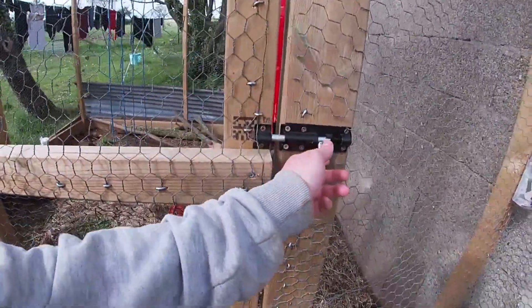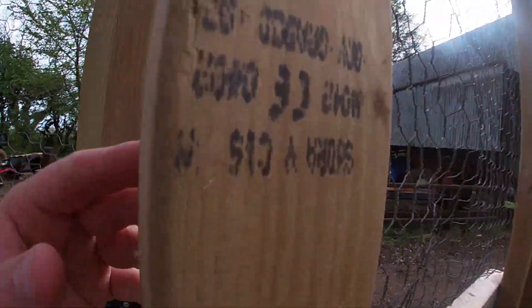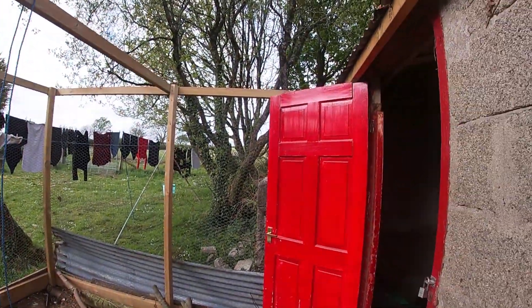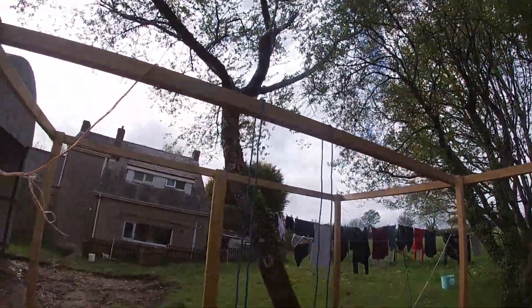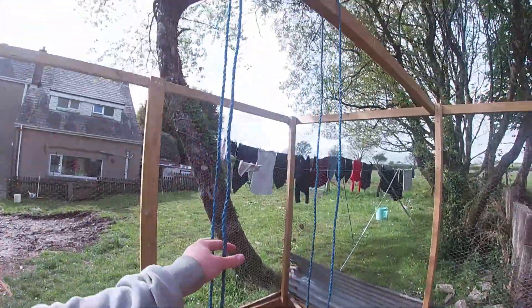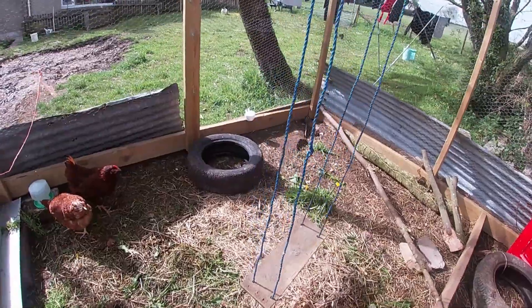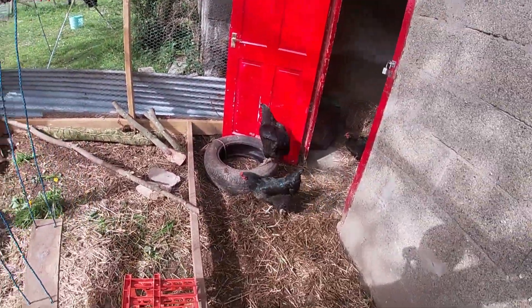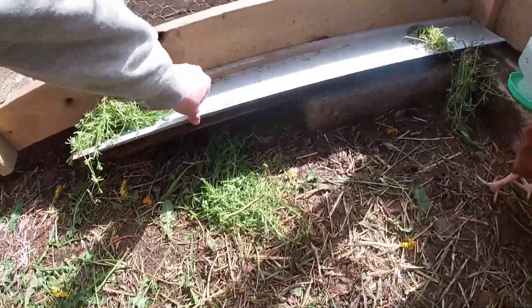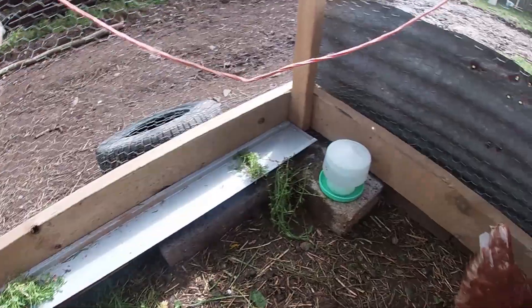Right, so let's show you what we've got going on. The run is done — well, not fully done, we need some netting over the top and a few more bits, some strengthening beams. They've been given a swing — quite an awesome unique thing. Here they come! They've got a swing. I've got this bit of old metal here where we can put food on, even though we do scatter it as well.